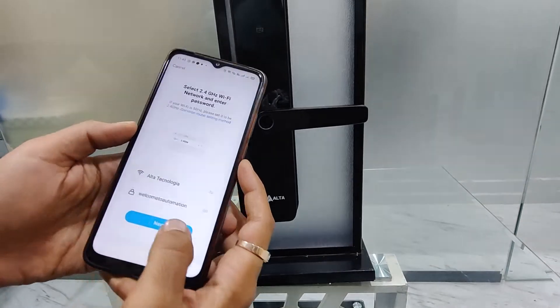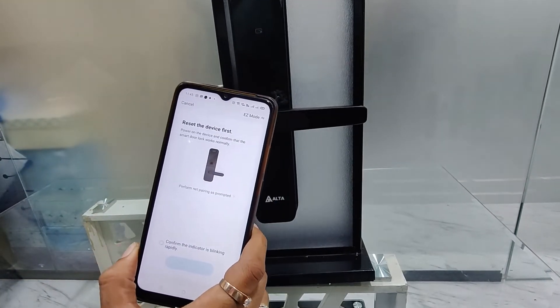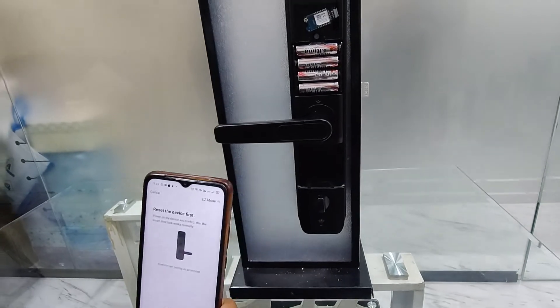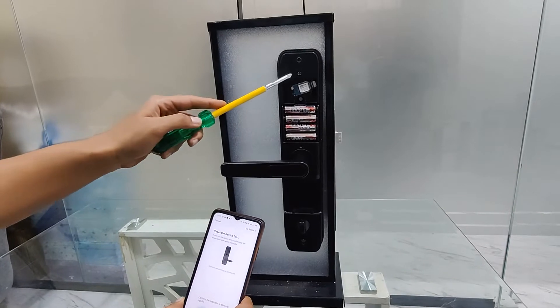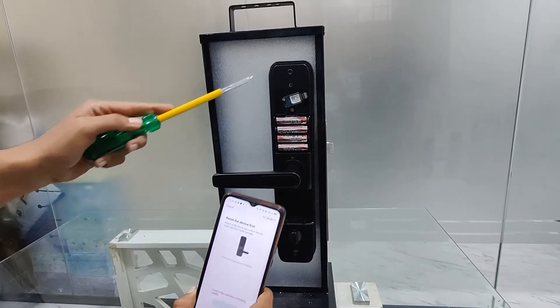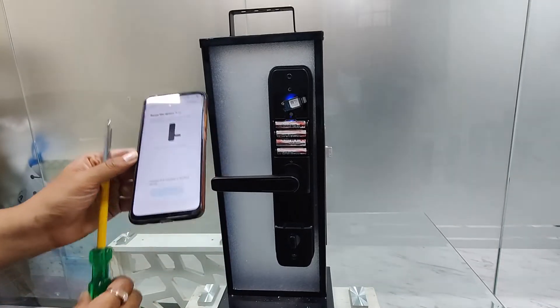You press next, but wait here — you need to do a simple step before going ahead. On the back panel of the lock, there is a set button. You need to press the button once. Basically, once you press the button, this blue light should blink.